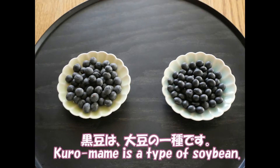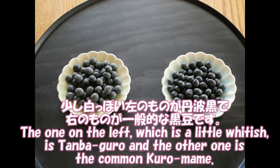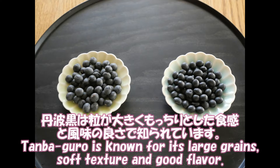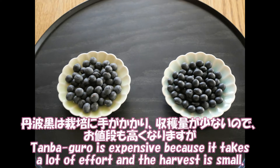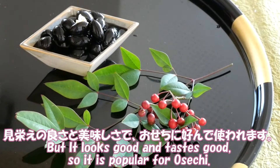Kuro Mame is a type of soybean. The black skin contains anthocyanins, which are powerful antioxidants. The one on the left, which is a little white, is Tamba Guro, and the other one is Kuro Mame. Tamba Guro is known for its large grains, soft texture, and good flavor. It is expensive because it takes a lot of effort and the harvest is small, but it looks good and tastes good, so it is popular for Osechi.